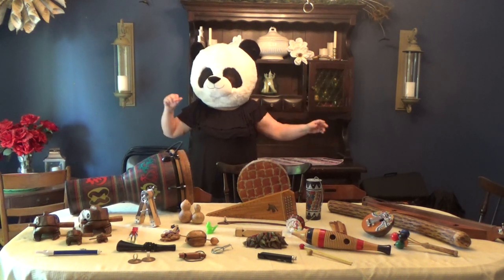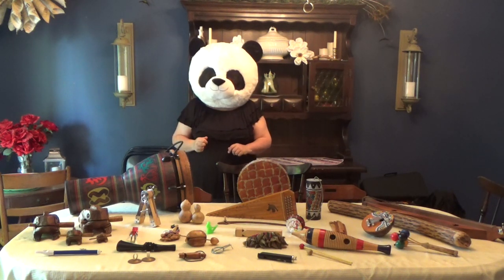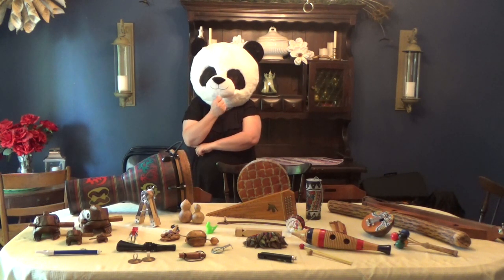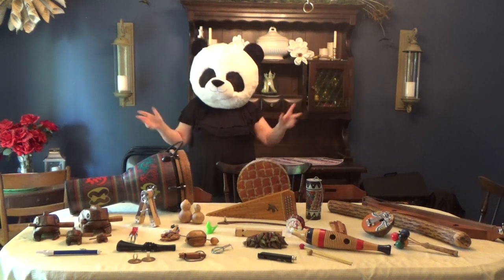Hello everyone and welcome to Miss Jodi's Music Time! Today we're gonna spend some time in the world of weird and wacky instruments. Have you ever heard of weird and wacky instruments? Maybe an instrument that was unusual? Well I thought about it and I have plenty to show you today. So come on, let's go have some fun!